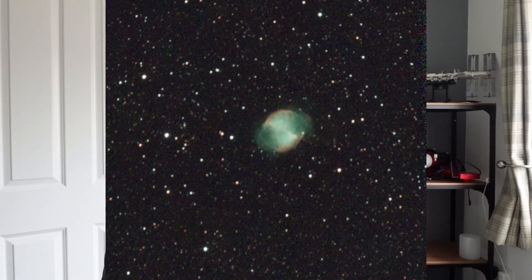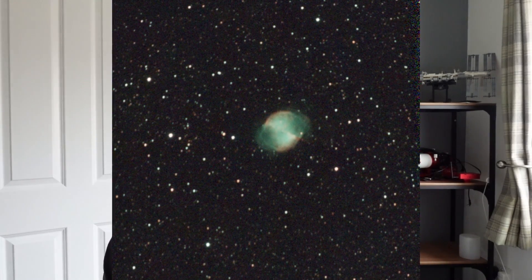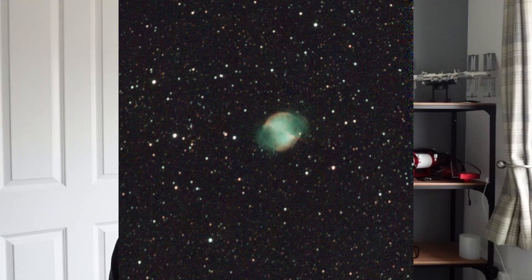And I genuinely think that's mind-blowing. Next up we've got the Dumbbell Nebula, M27. This was actually the first image I ever took with the Seastar, on the day I got it — because for some reason there was a clear sky that day. This is a grand total of 11 minutes of integration time.